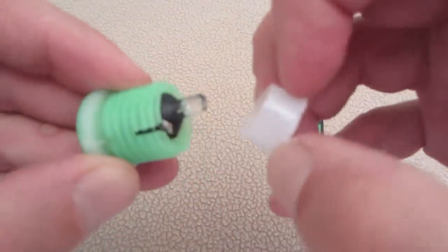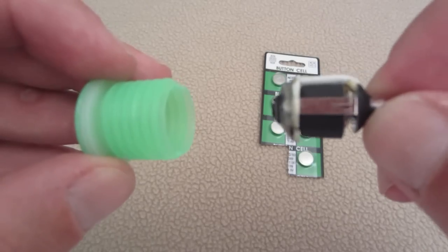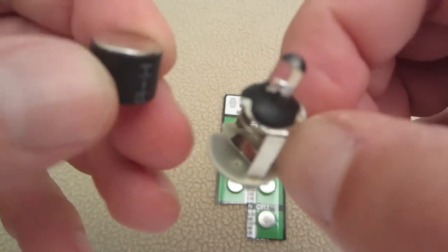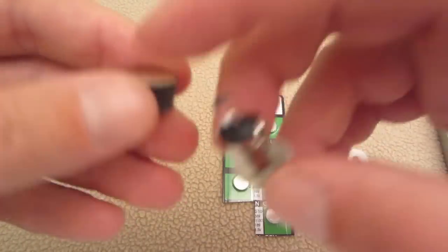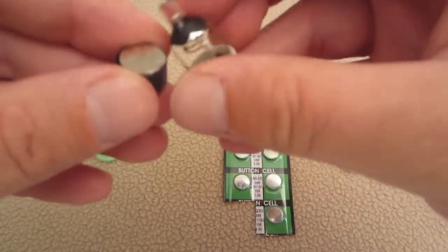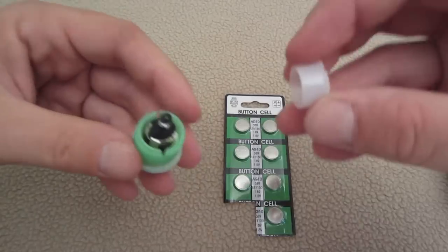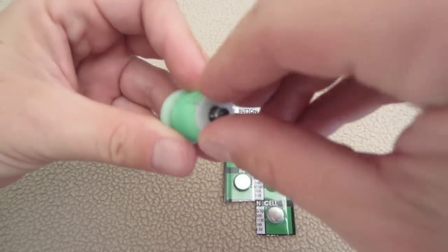Pull out the plastic piece, then gently grab the ball and remove the cap. Once you get it off, simply pop the batteries out — there are three of them stacked. When putting them back in, make sure they're all stacked positive to negative. Stack all three and slide it back in.